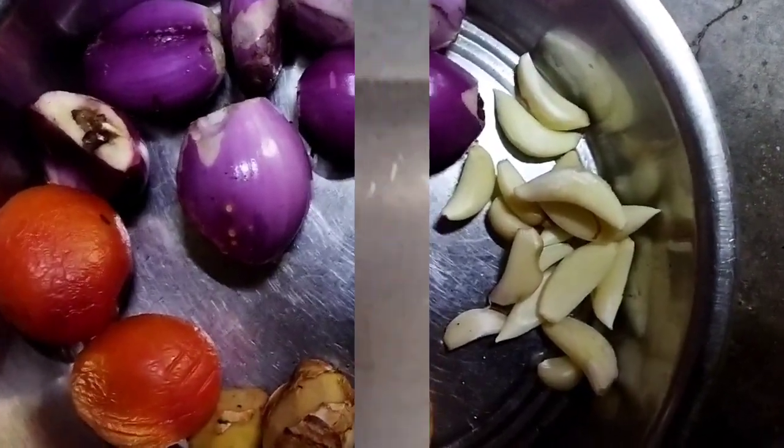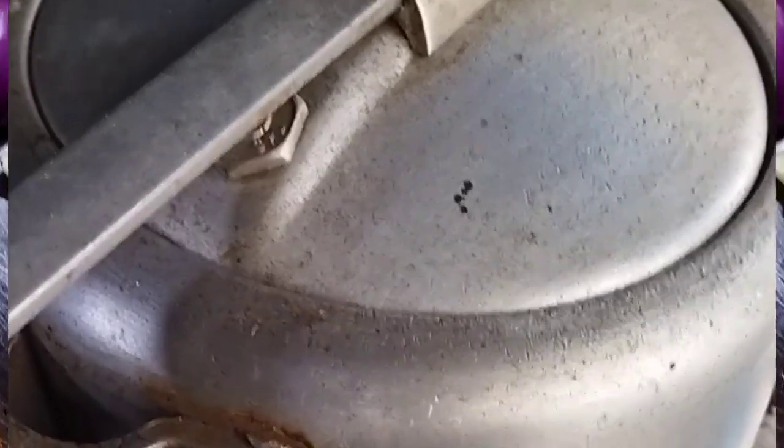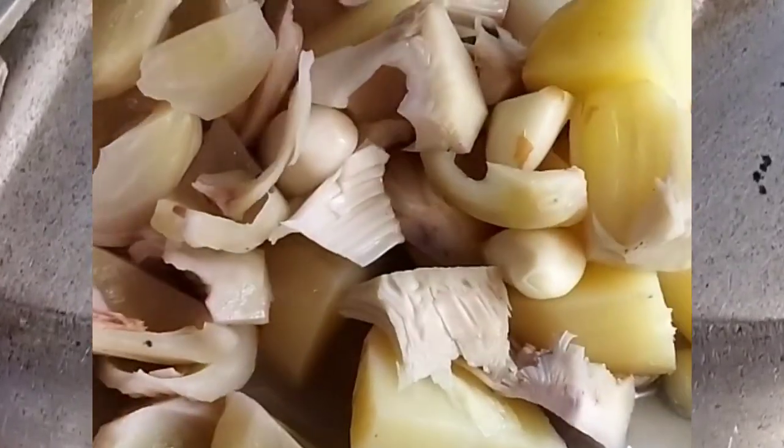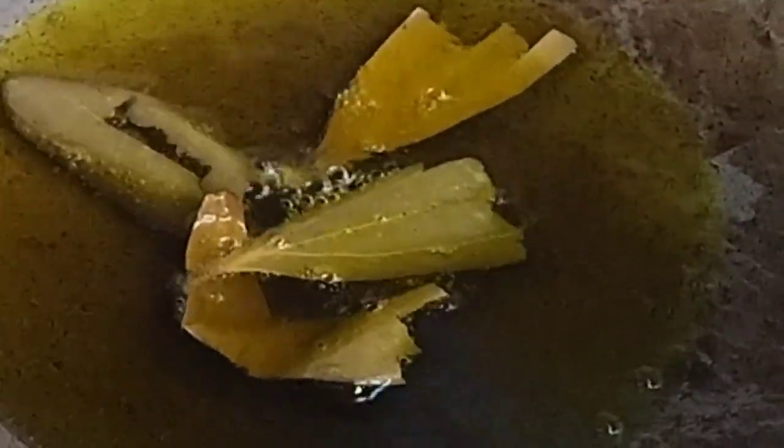Let's go. We can cook the fish. I will add the rice to the fish.